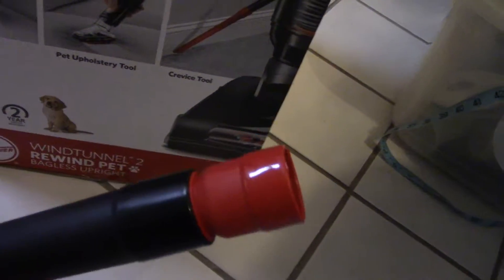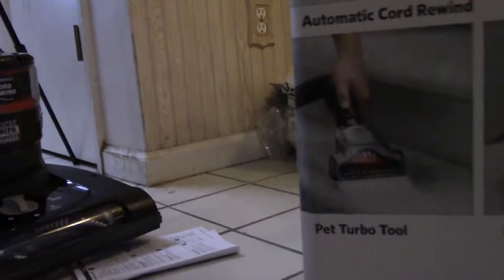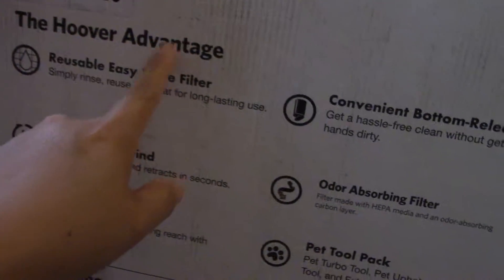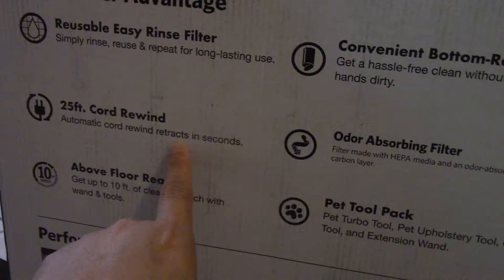I think I missed some — this one should have something too. Oh, this is inside here. It's attached like this and you have to pull it out, so it rolls over like this. That's on this side. The other side is the same thing — that's the core and the holder. Advantage: reusable, easy-rinse filter.